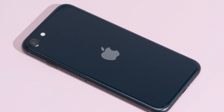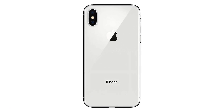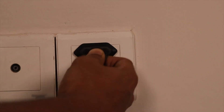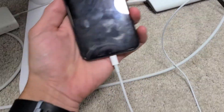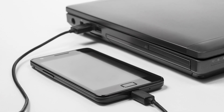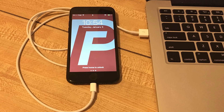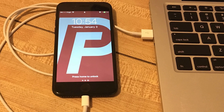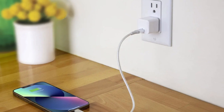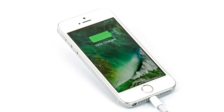Moving on to more advanced troubleshooting, let's explore alternative power sources. Sometimes the issue isn't with your iPhone or its accessories, but with the power output from the wall outlet itself. Try plugging your charger into a different outlet, or connect it to a USB port on a computer. USB ports can provide a different power dynamic that might just be what your iPhone needs to start charging properly. It's crucial that whatever power source you use, it must be capable of delivering adequate voltage to effectively charge your iPhone.